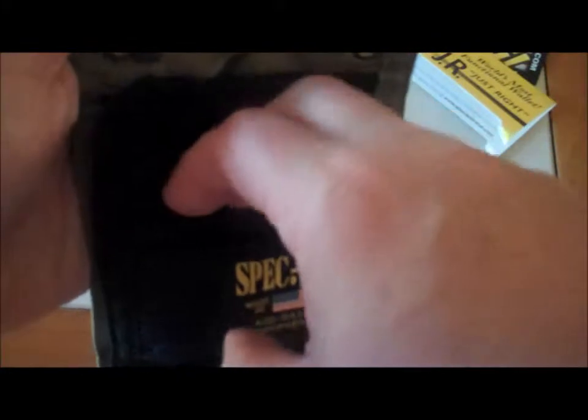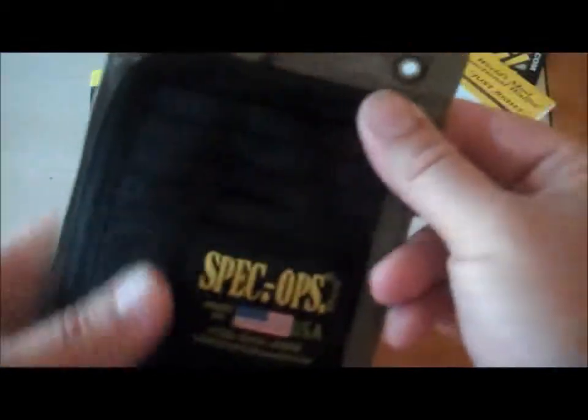Up here on the top, you have your regular credit card holders or any kind of other cards that you might have — business cards — all well-spaced out, so you'll be able to get to them with ease.